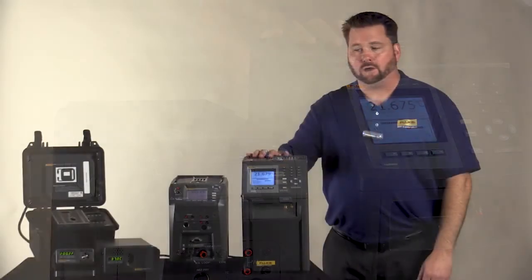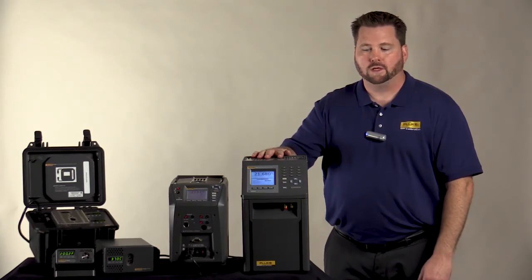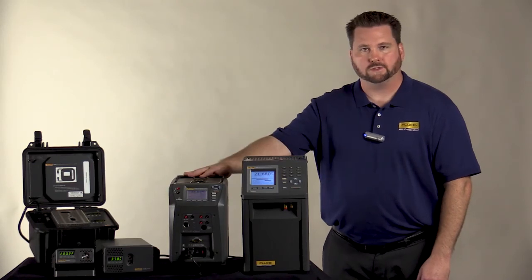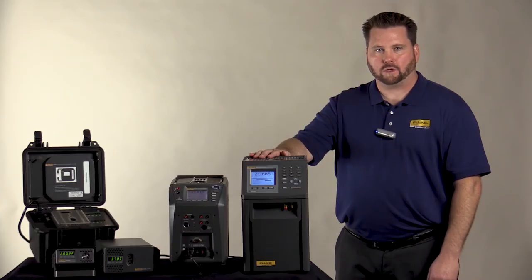Typical accuracy on our 914X units is 0.2 degrees C, while our 917X series is accurate to 0.1 degrees C to the display. To further improve upon this, each unit can be ordered with reference options or process options. This allows you to connect an external reference probe, allowing you to further improve your uncertainty. All of our drywell units come with either a traceable calibration certificate or ISO 17025 accredited calibration. This allows you to feel confidence in the calibration work you are performing.